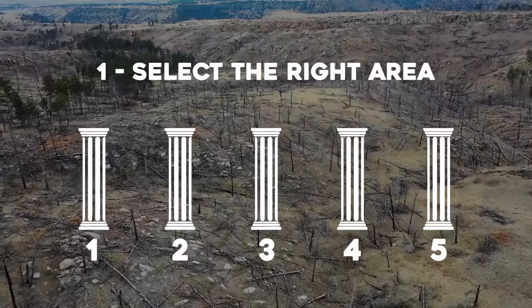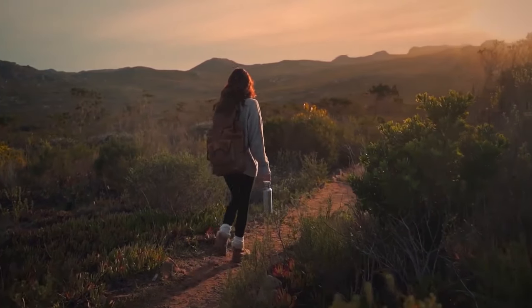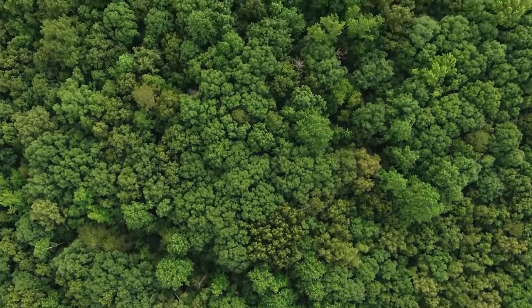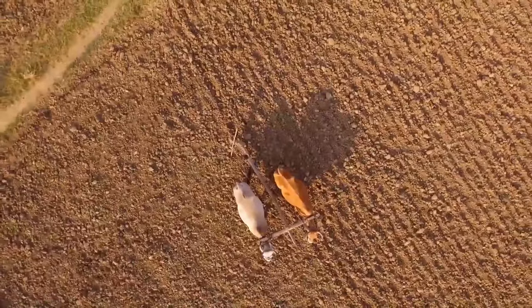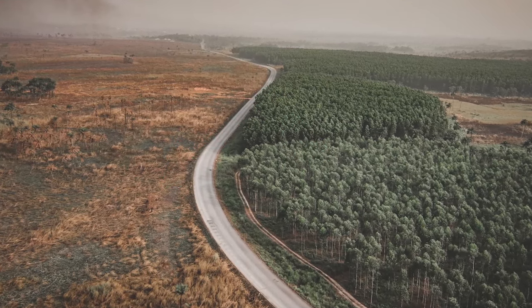Number 1: Select the right area. It's all about location, location, location. Imagine you're scouting the perfect spot for your reforestation project. You could look for land that's already inhabited by wild forest, or land that humans were once using but has now been depleted of nutrients. Try to stick close to a nearby forest to increase your chances of success.